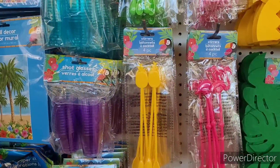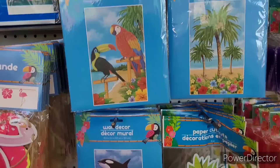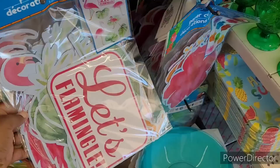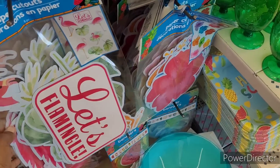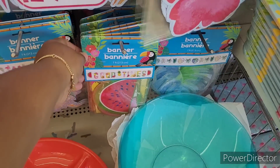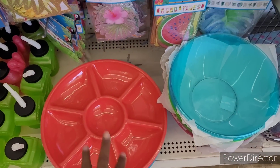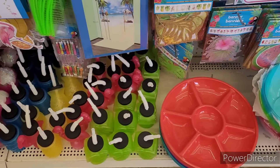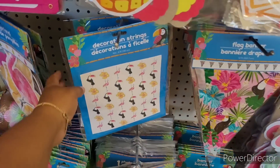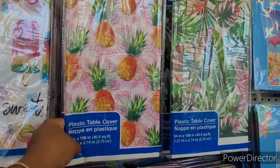They have stirrers, shot glasses, and wall decor for when you're taking photos. Here are some paper cutouts — there's a flamingo. Banners down here, then they have like the little party tray to put different items in, some more little drinking items down here, backdrops, and decoration strains. Here are some tablecloths — you know, when you just want to throw something on when you're outside or even in the house.